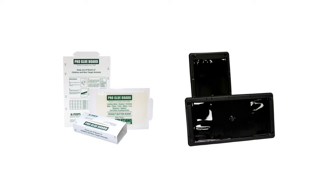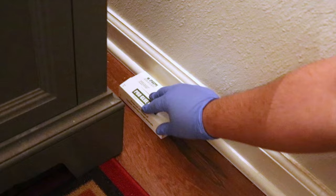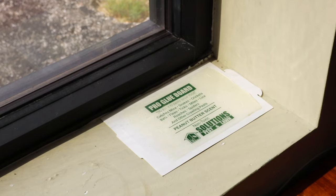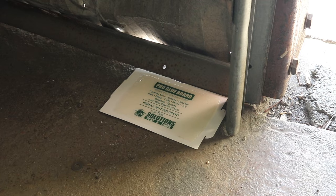Use pre-scented glue traps to lure and catch rats and mice effectively. Check out the Solutions Pro Glue Board, a smaller trap perfect for mice that can be folded into a box shape, or the Solutions Rat and Mouse Glue Tray, a durable plastic trap that can be set in low-profile locations. Both these traps use a non-toxic glue formulated with a peanut butter-scented adhesive that rats and mice will be attracted to.